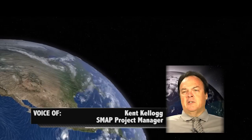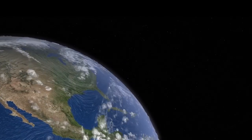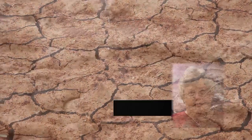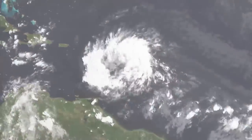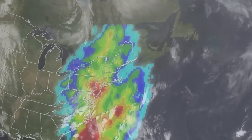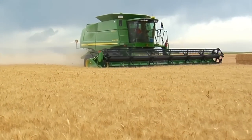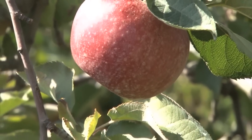What we want to do with SMAP is understand how water availability is changing around the globe. The total amount of water isn't changing on the Earth, but its availability in regions may change. Certainly it improves our ability to predict floods and droughts. It also has a more immediate benefit for weather forecasting, and having useful soil moisture information should improve our ability to say something about agricultural productivity and food security.